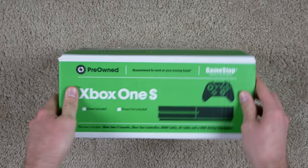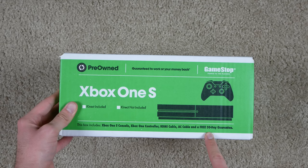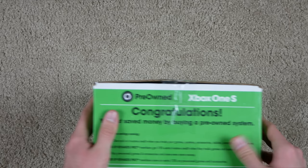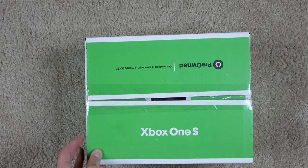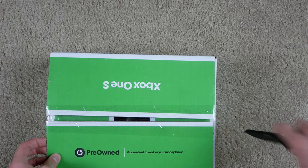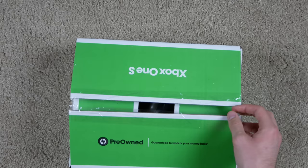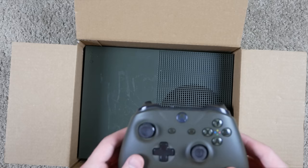Now that we've got the outer box to the side, we have the Xbox One S box. It doesn't even tell me whether Kinect is included or not, but it's supposed to include the console, controller, HDMI cable, AC cable, and a free 30-day guarantee. It's really concerning — I'm just listening to all this stuff clank around. I'm going to predict the console is actually intact, but the controller is just clanking around along with the accessories. I fully expect the controller to be broken, but we'll see.